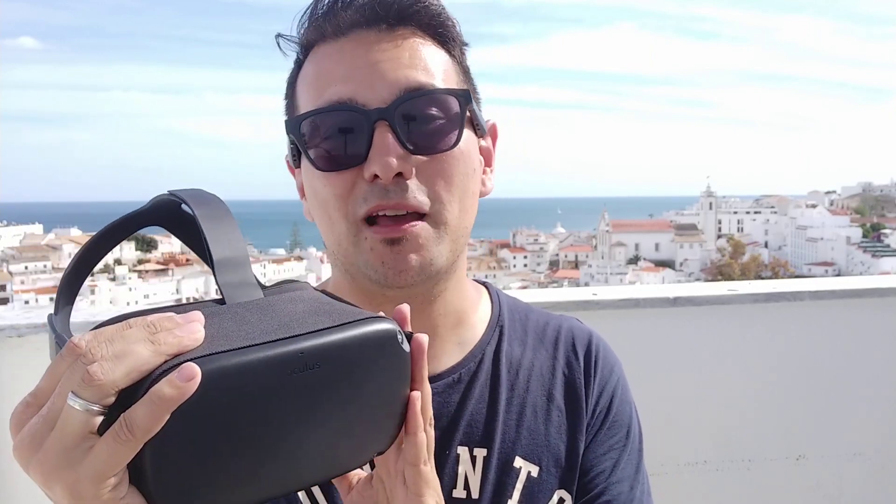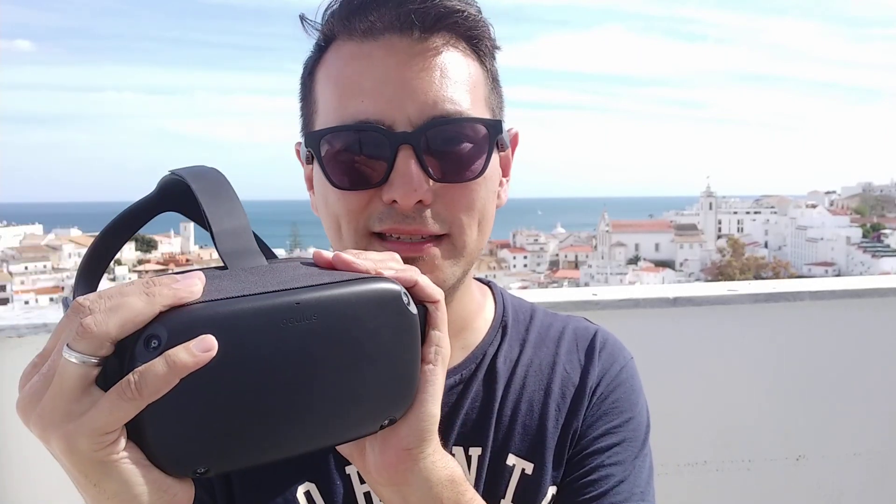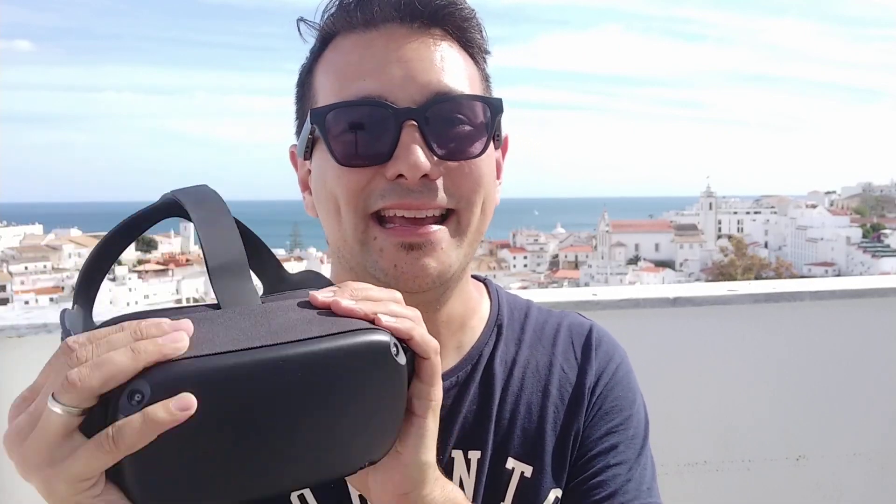Hi and welcome here at MRTV. My name is Sebastian Ang. If this is your first time here and you're just as excited about VR and AR as me, subscribe now and click on the bell button so you don't miss any upcoming Oculus Quest and VR and AR videos. This is already video number 6 of this review series and only 3 days left until you can hold the Oculus Quest in your hands. I wholeheartedly recommend this device — I love it and this is not a sponsored video, this is my opinion.